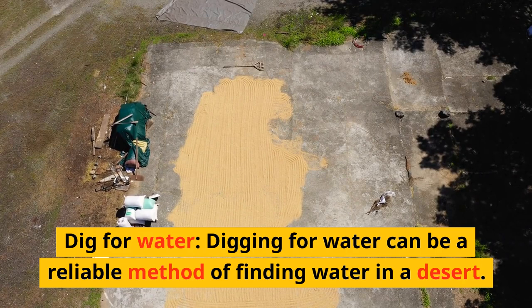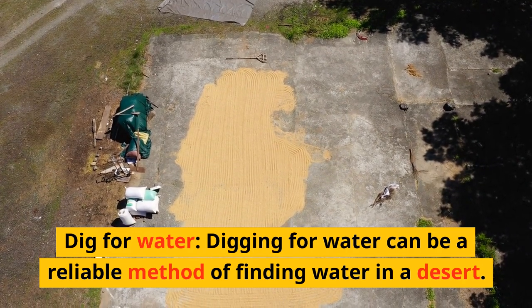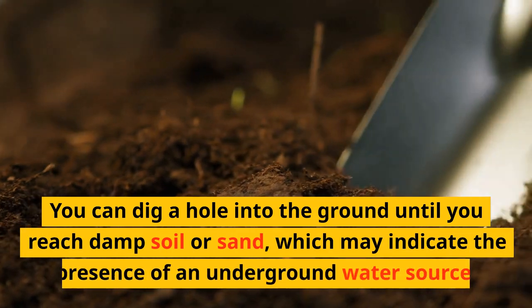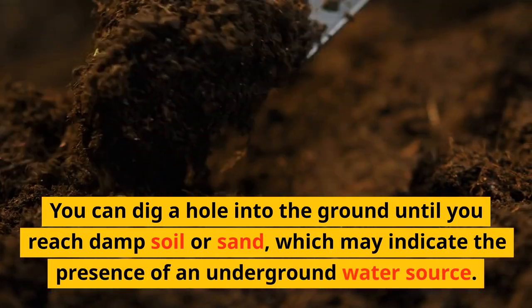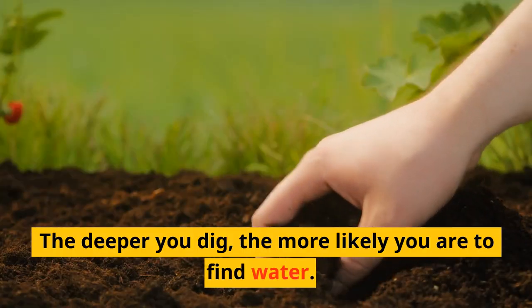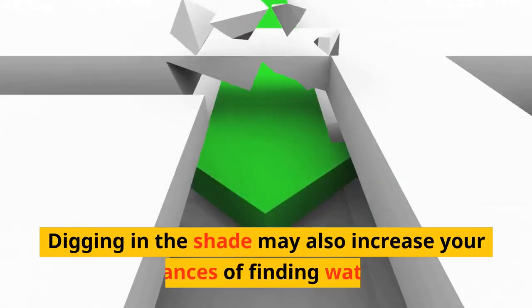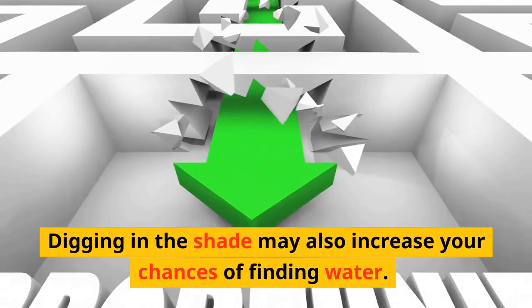Dig for water. Digging for water can be a reliable method of finding water in a desert. You can dig a hole into the ground until you reach damp soil or sand, which may indicate the presence of an underground water source. The deeper you dig, the more likely you are to find water. Digging in the shade may also increase your chances of finding water.